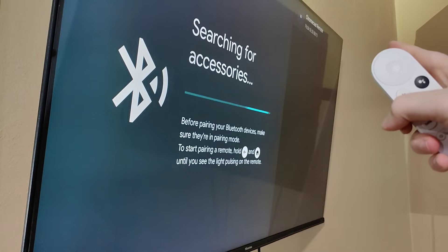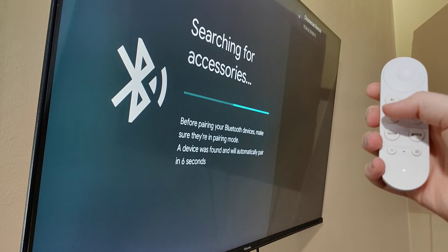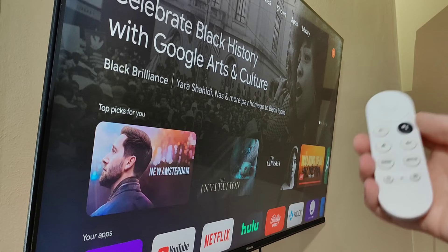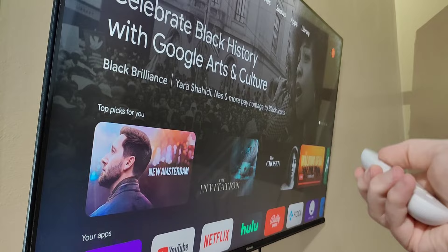So now we can click the home button. And it now says that it is pairing. And it now says that it's paired. So now it takes us back to the homepage of the Google TV and we can now use our remote to go back and forth between the menus.